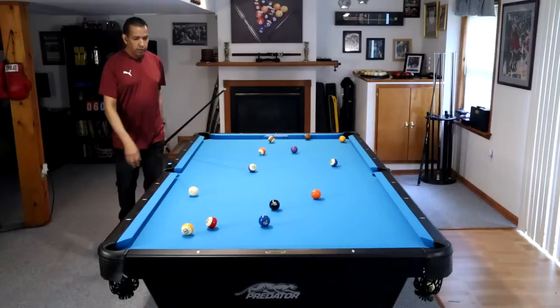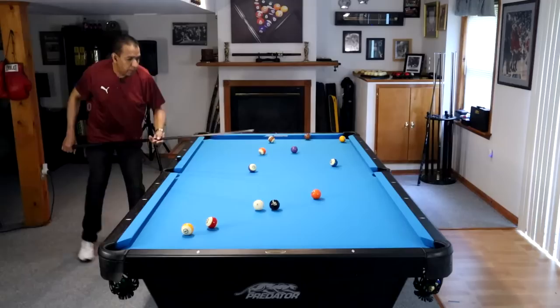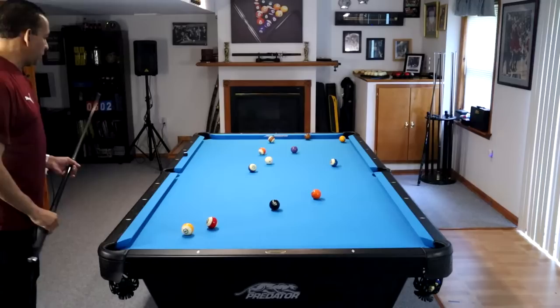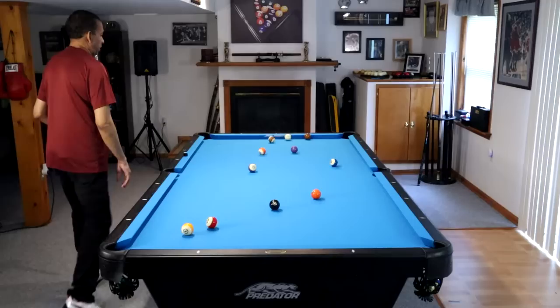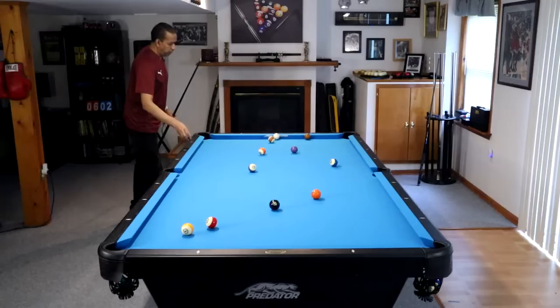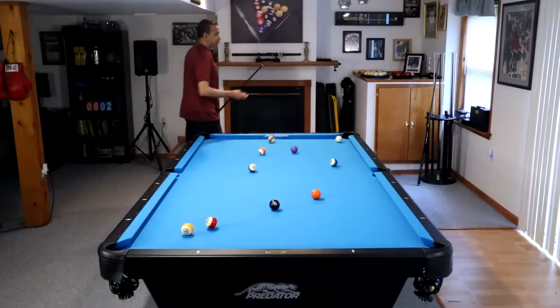The first thing you should understand about run stoppers is that a lot of the things that cause incomplete runs are simply based on the fact that there are certain shots — whether shot making or shot positioning — that you just don't have in your bag yet. The same thing happens to professionals. The difference between the professional player and the amateur player is often that their bag is much larger. When you look at someone like Efren, his bag just happens to be larger than the average professional player.